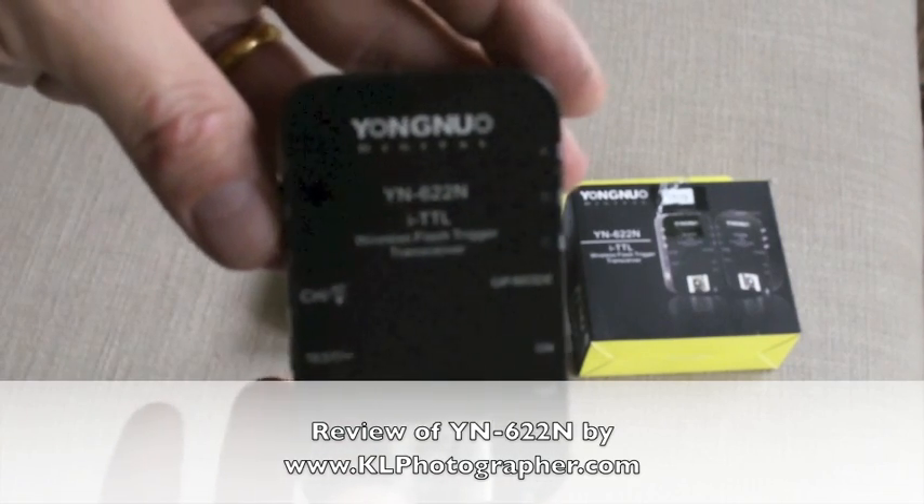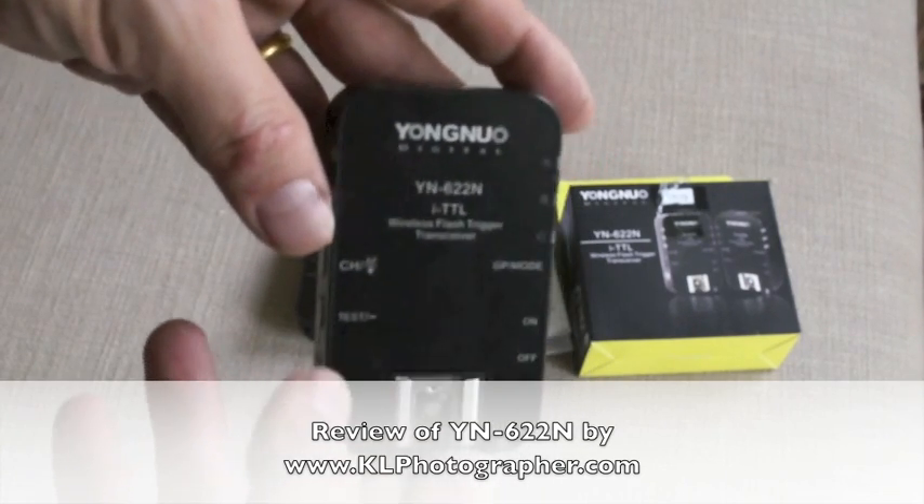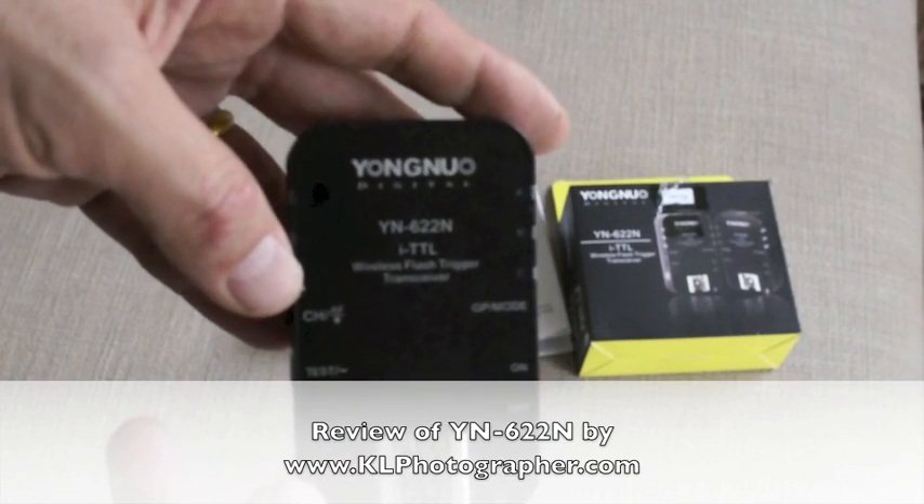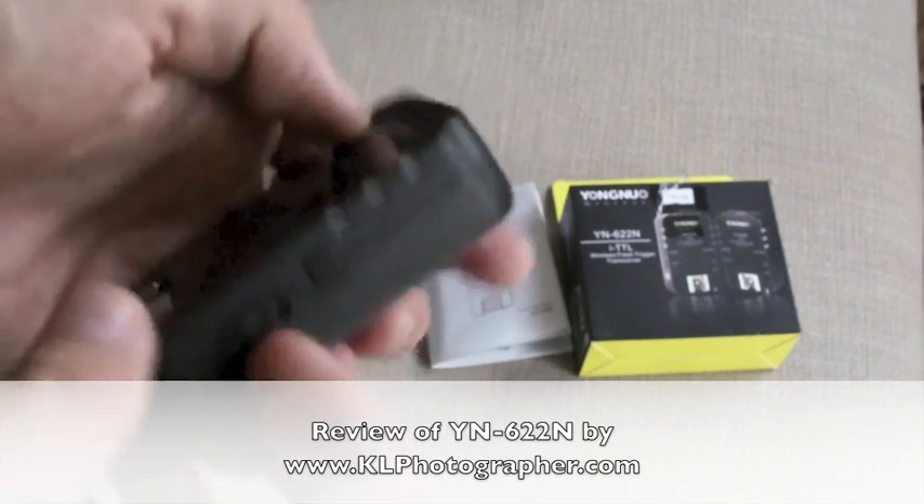Thank you for watching. Here's the Yongnuo YN622. Enjoy. Thank you.